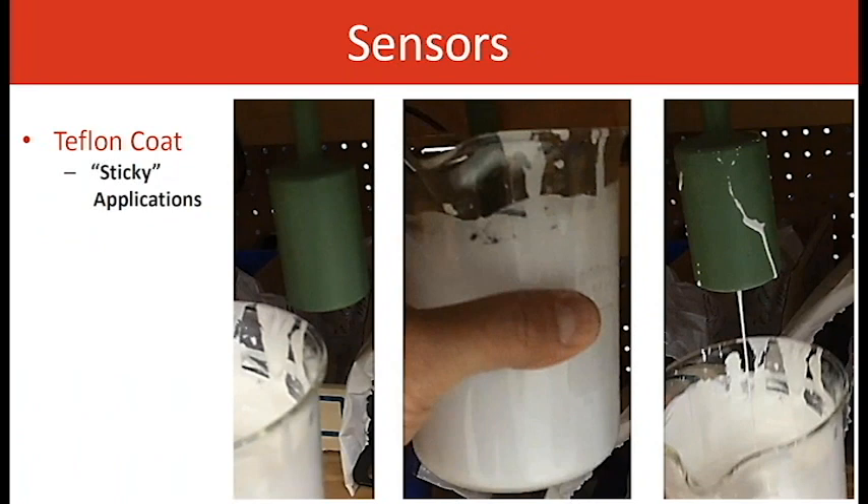Teflon coating — shown here as a green sensor with green Teflon coating, available in green and black. The material being measured would stick to stainless steel — not in a gummy way, but it would adhere to it, kind of like a milkshake. As you see in the picture on the right, with the Teflon coating there's no sticking at all — it just drips right off.